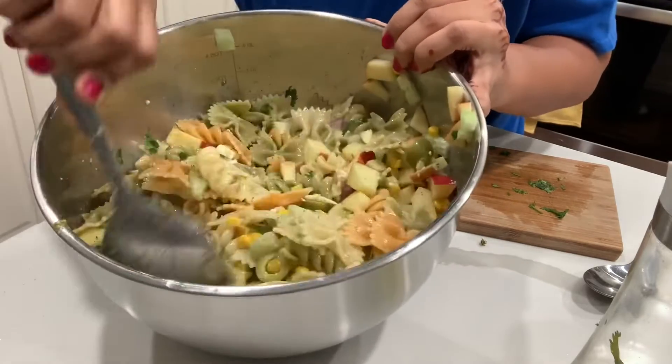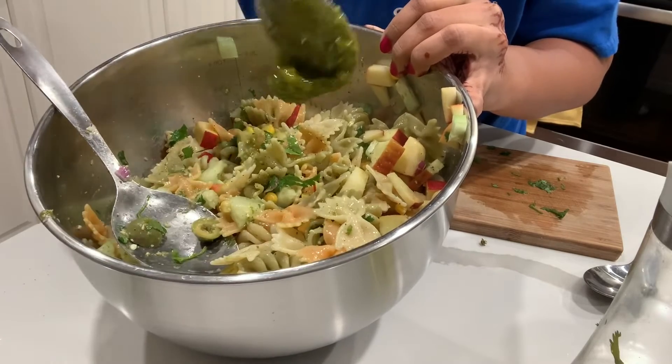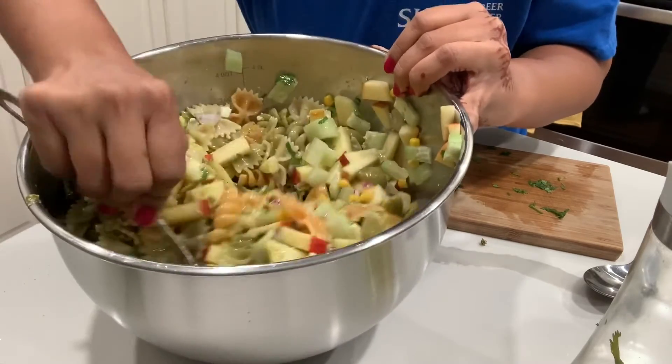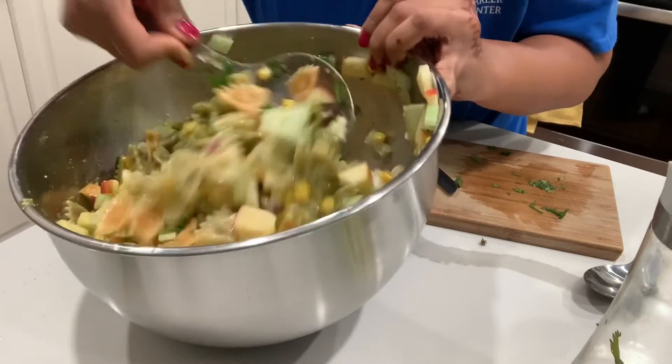I think it will need some more pasta sauce, so I'm going to add a little bit more so that everything is coated nicely. If you prefer more then you can add more, but I'm just trying to keep it very light right now.